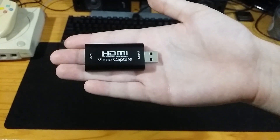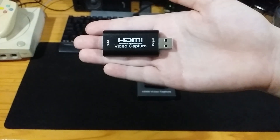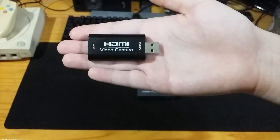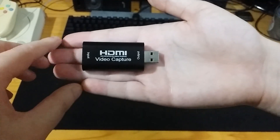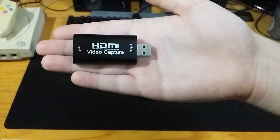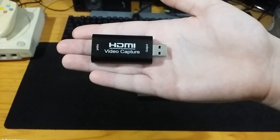It couldn't do YUY2 or NV12 or anything like that. There was a really neat feature about this capture card which I loved, but because of the constraints I just could not recommend it to anyone as a serious capture card.